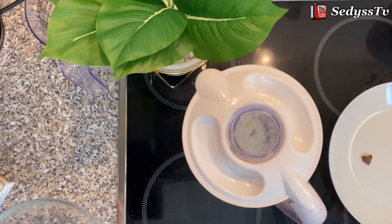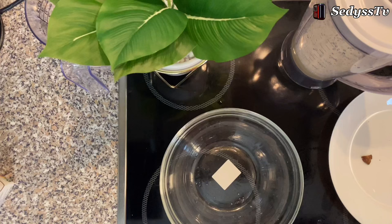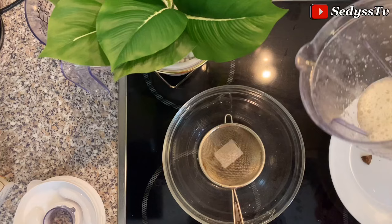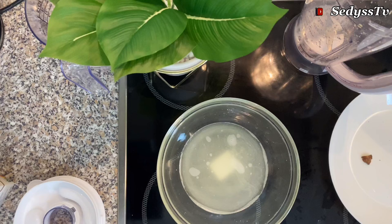We now have our blended bitter cola and ginger. We're going to strain it. This is what we have here — this is a very powerful drink.